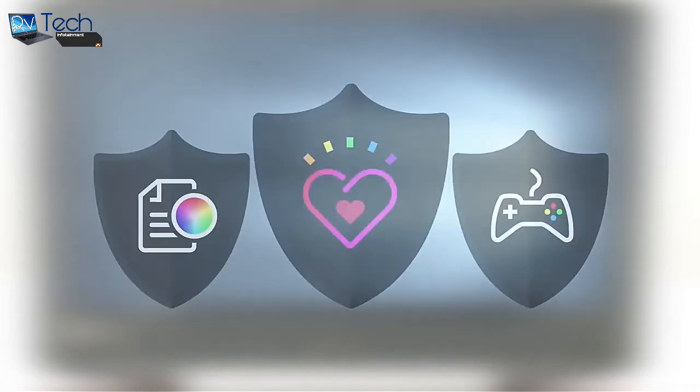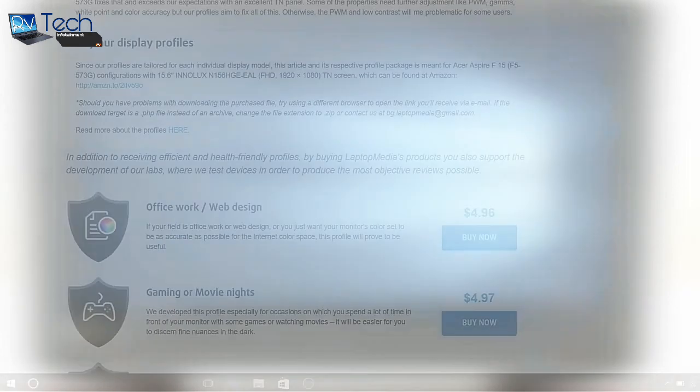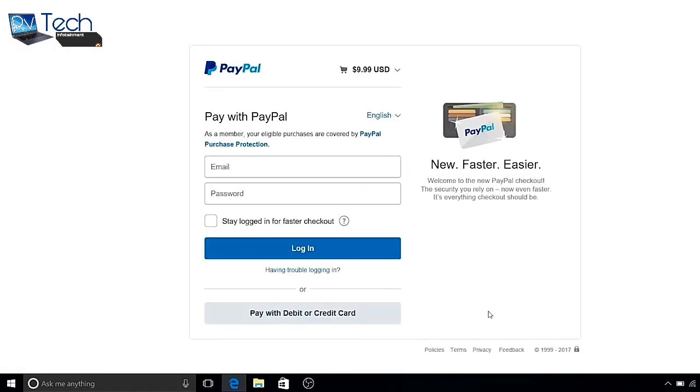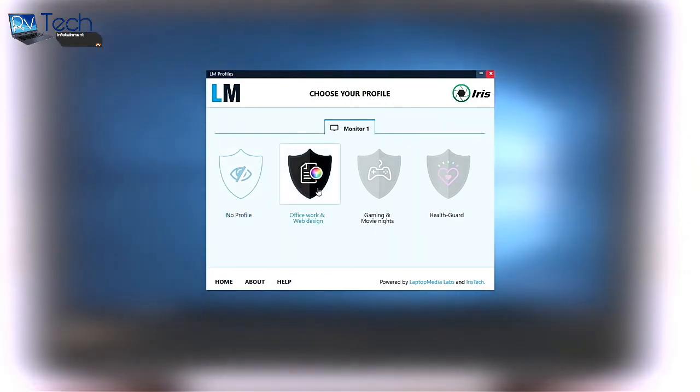We developed unique profiles tailored for each individual laptop to enhance your viewing experience. For working with Photoshop, CorelDRAW, or just overall usage, we'd recommend the Office Work Web Design profile that will maximize the VX5591G's color accuracy. This profile has been created with a target color temperature of 6500K, 140 nits luminance, and a gamma set to 2.2.